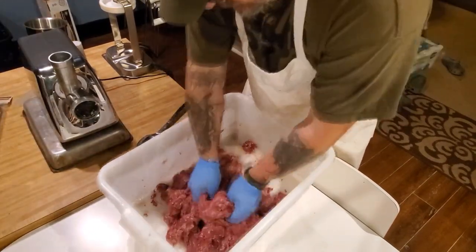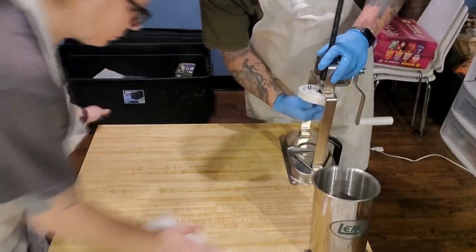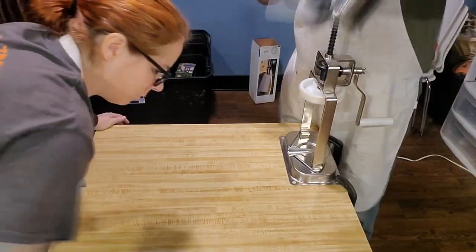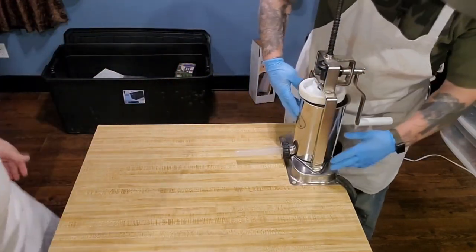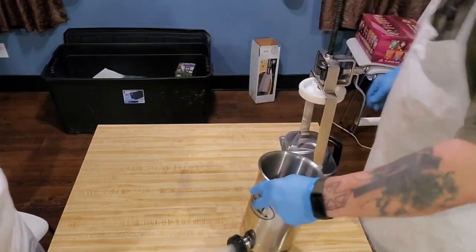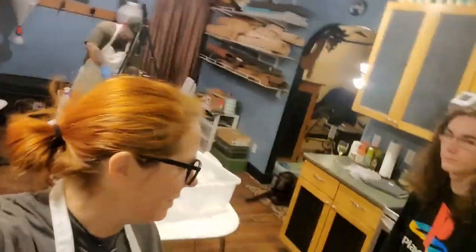It looks like it's mixing great. It is. So we just cleaned our equipment. We always clean it before we put it away, but we also clean and sterilize it again before we use it. And she's sterilizing the work surface. We're going to go out to the barn and see if we can find our natural hog casings.